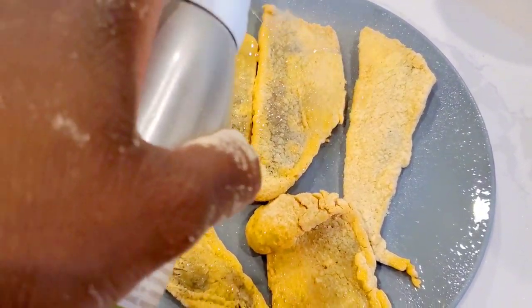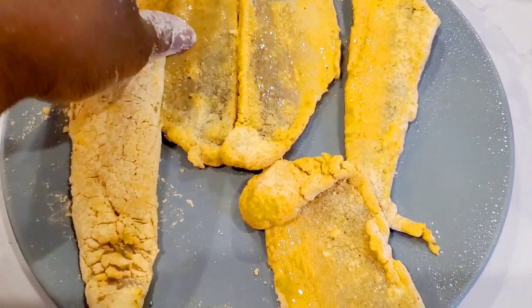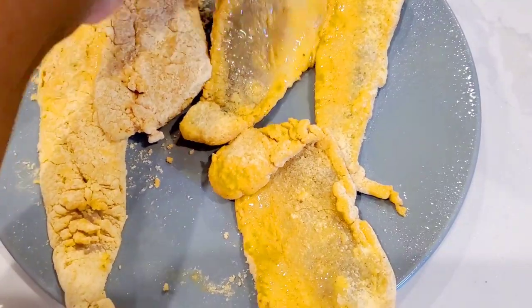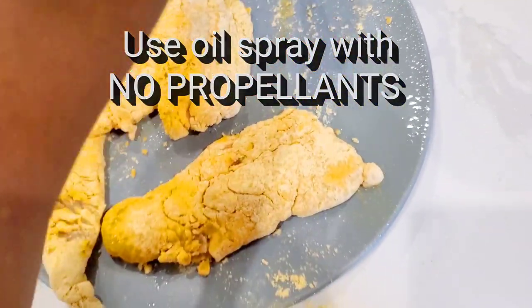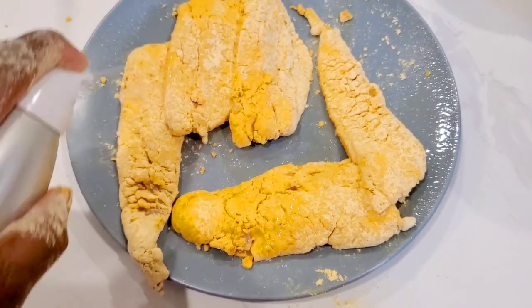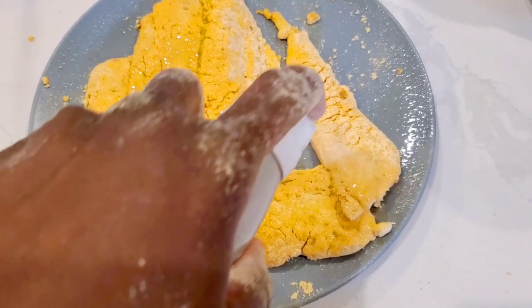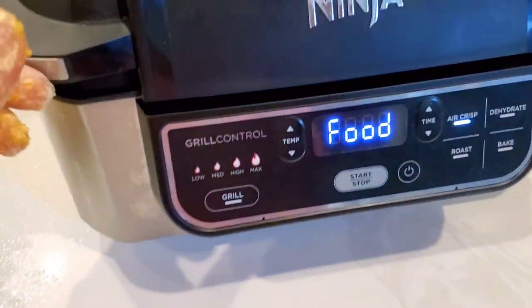We're just gonna spray both sides thoroughly with some oil spray. I'm using grapeseed oil, which is a nice neutral-flavored oil — you can hardly taste it and it's good for high temperatures. So spray both sides with a good coating of oil, because it can taste a little dusty if you don't oil it well.